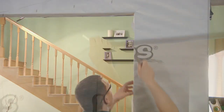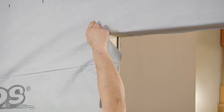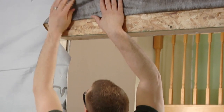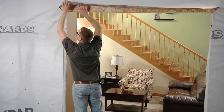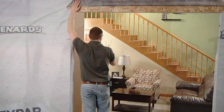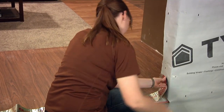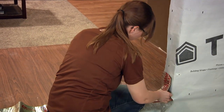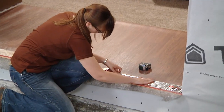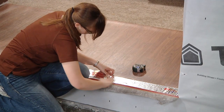Cut the water-resistant barrier. Make two 45-degree 6-inch cuts extending from the corners of the rough opening. Fold the water-resistant barrier up and tape it into place — it will be folded back down at the end of the installation. Begin applying flash tape 6 inches up the side wall, pressing the tape firmly against the water-resistant barrier and the subfloor, making sure to overlap the front edge by a half inch.